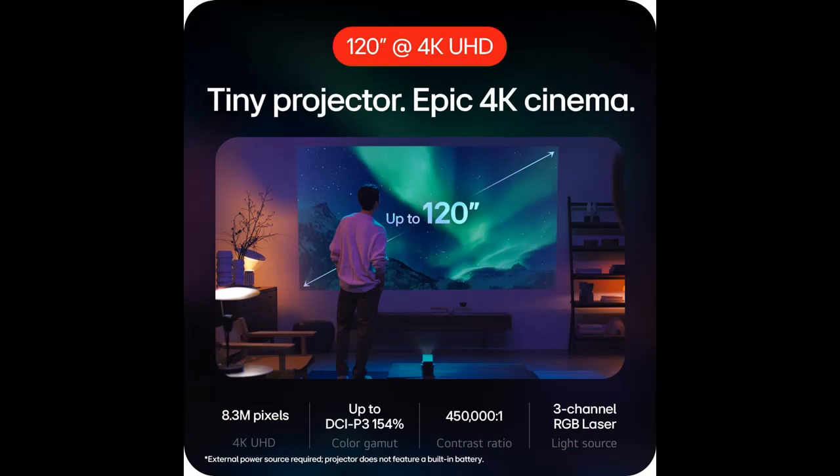Minimal design: The CineBeam Q is tiny at a mere 5.5 inches long, 5 inches high, and just over 3 inches wide. Q's refined, minimalist design integrates stylishly into the spaces you take it.